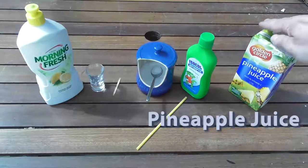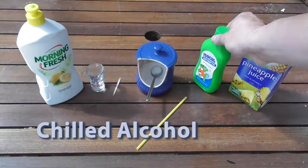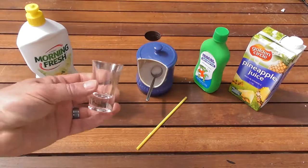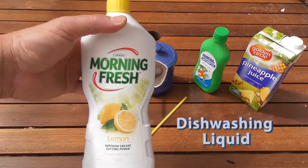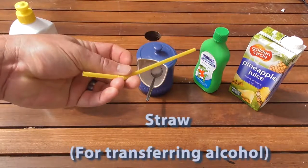All you need are a few simple ingredients. First off, pineapple juice. Chilled alcohol. Next, some plain old table salt. Some things to stir it with, or a toothpick. A glass receptacle — it must be glass. Some dishwashing liquid. And last but not least, a straw used for transferring the alcohol.